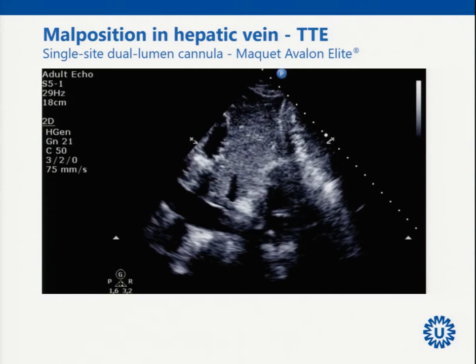You have to constantly switch between the transthoracic inferior caval vein view and the bicaval view to properly monitor the procedure. Alternatively you can use a stiff guide wire, but that is not intended for venous use since you might cut the vein.